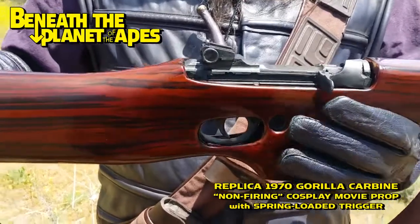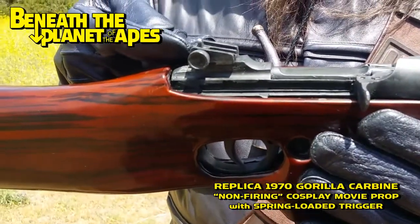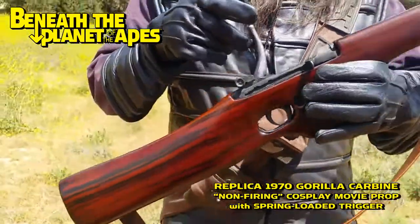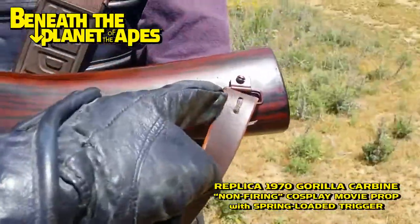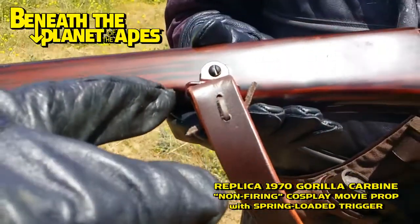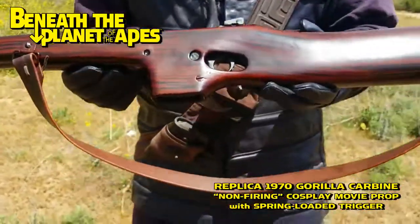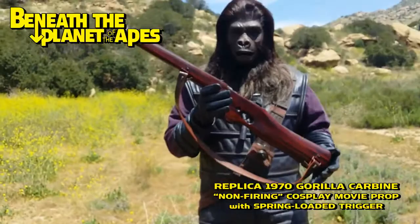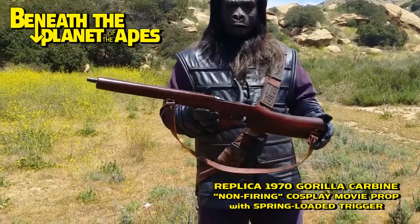This also has the rear sights which they used in 'Beneath,' but not in the first 1968 'Planet of the Apes' film. It has a genuine leather strap with screen-accurate details as far as the strap assemblies. That's all mastered and modeled from the original screen-used Hero rifles. And there you have it — perfect for hunting cosplay humans.